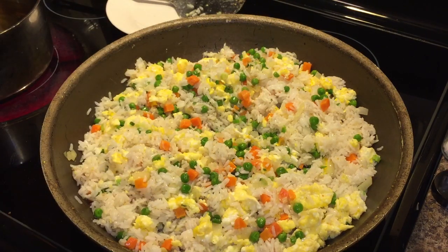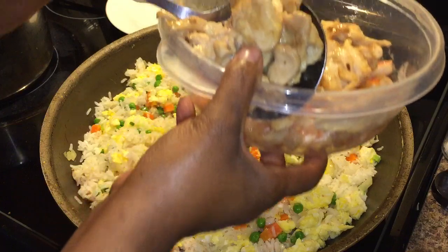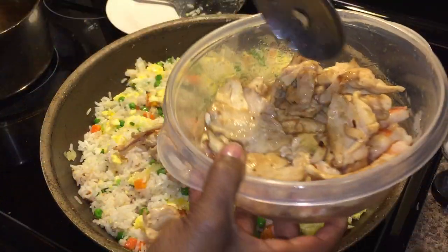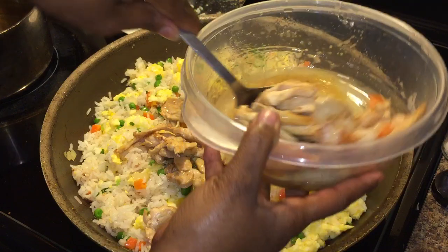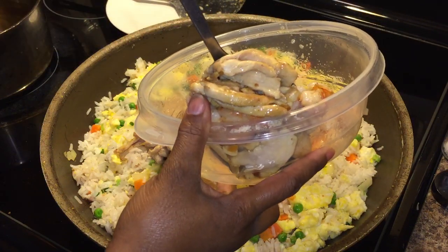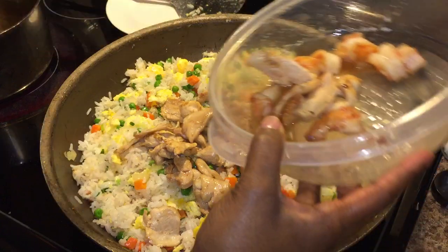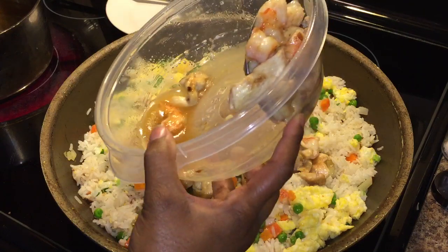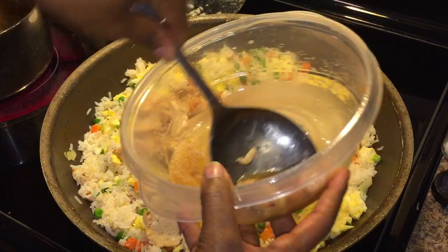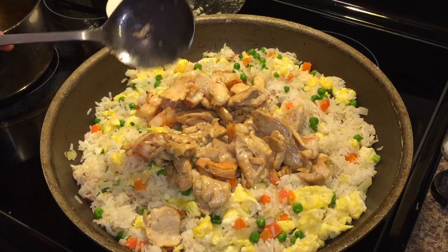Now let's go ahead and put our shrimp and our chicken in. Any juices in the bottom — I don't want those juices, I don't want anything that's going to make this dish mushy. So if you've got juice from your shrimp or from your chicken, drain it before you put it in there. It takes two seconds to drain it. Let's get that nice and drained, just like so.